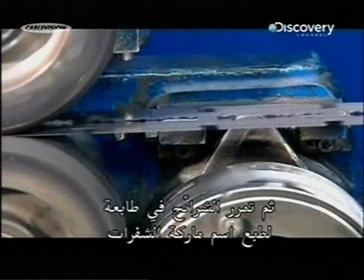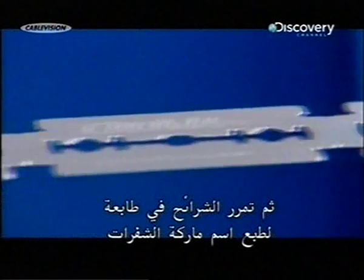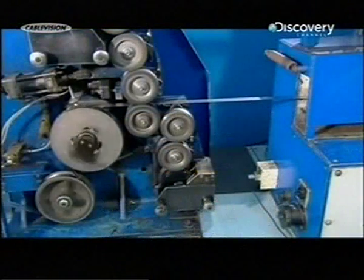The hardened blanks then move through a printer, which applies the razor blade brand name. Gas flames instantly dry the wet ink.